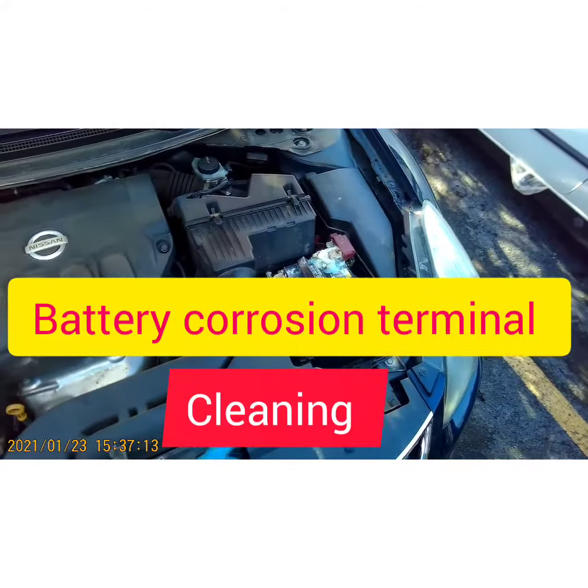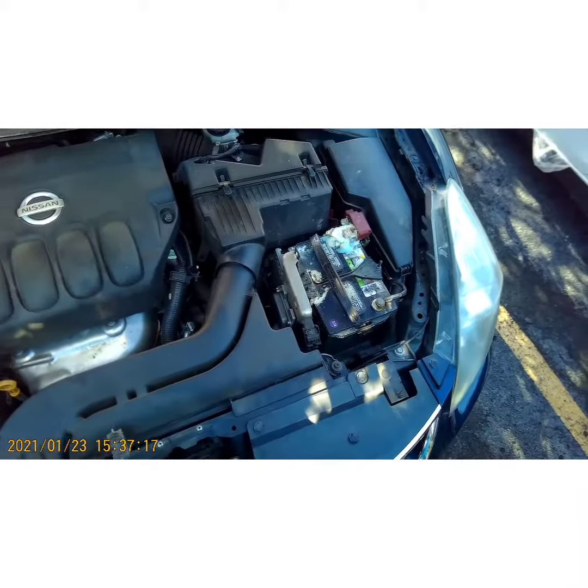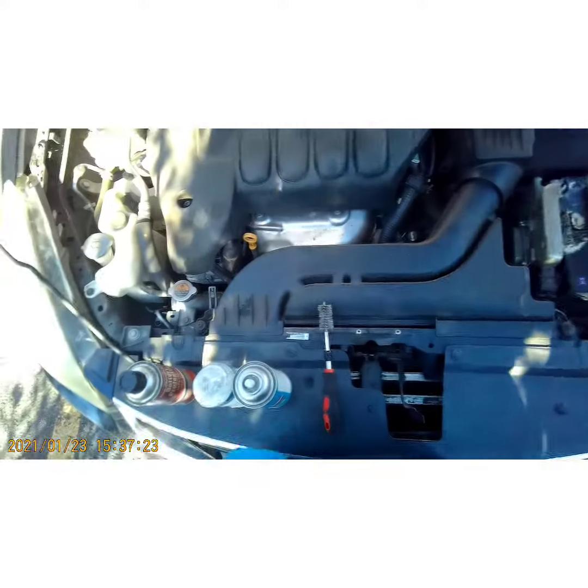What's up YouTube, today I'm here to show you how to do a battery cleaning. Notice all the corrosion on there — I'm gonna show you how to do a proper battery cleaning. If you haven't subscribed to my channel, please subscribe so I can continue making videos like this to make your life easier.